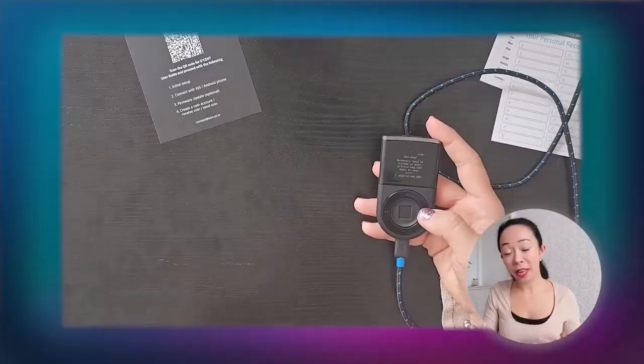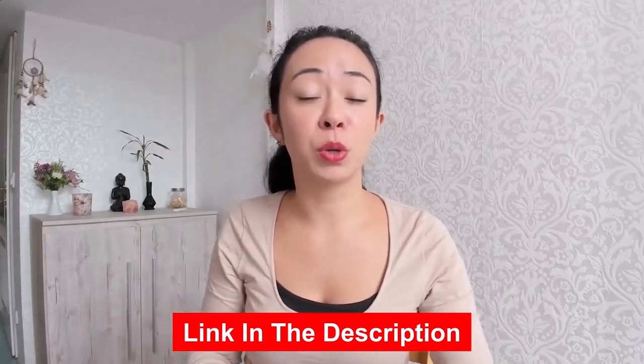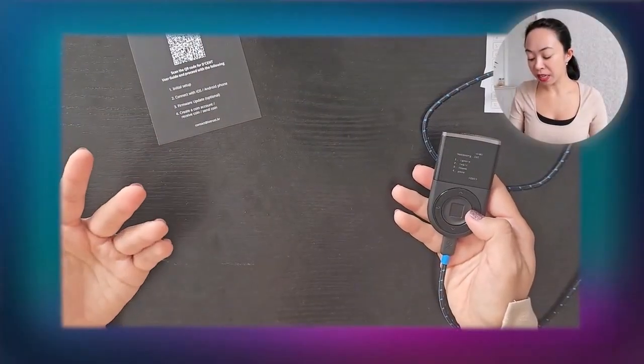Now the device will show us the seed phrase, which we need to write down — for example on the recovery sheet included in the package. However, I do not recommend storing it on that paper long-term. After the initial setup, use a metal plate or similar, because paper is not waterproof or fireproof. If something happens to that sheet, you lose your entire funds. I'll link some better storage options in the description.